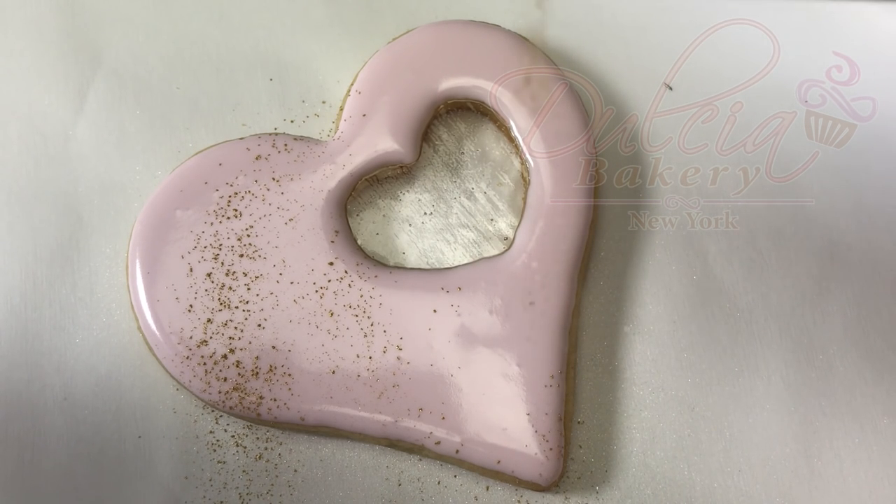Once you have finished, allow the cookie to dry completely for at least six hours.